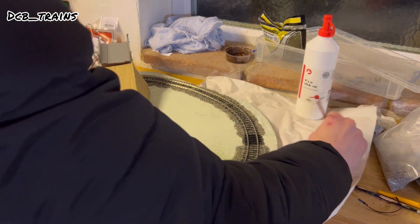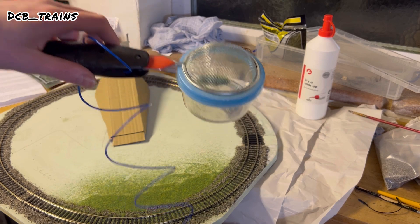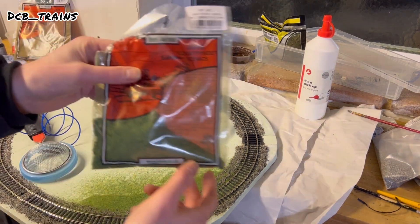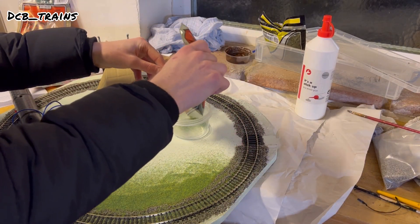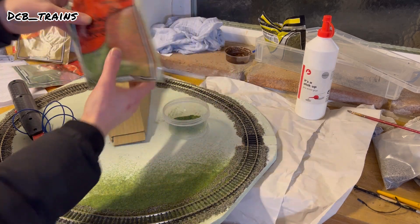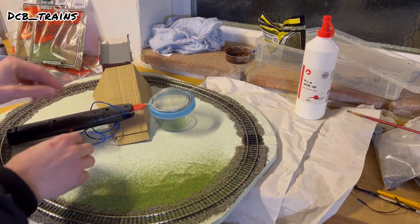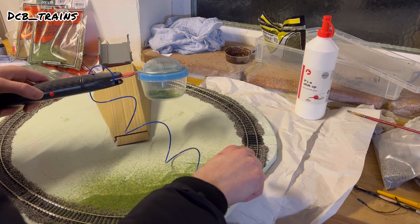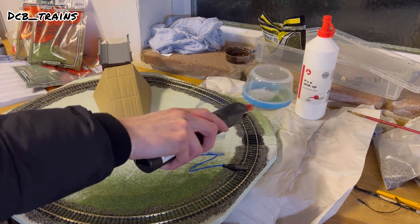Once I've spread all the glue around, I get my static grass applicator and load some grass into it. I'm using the two-millimetre summer grass as a base layer. Put a bit of that in the tub — maybe a bit more. Tighten it back up, put the crocodile clip onto the track or one of the nails holding the track in. There's a button on the applicator — press it, the red light comes on, and away we go. Simple as that.